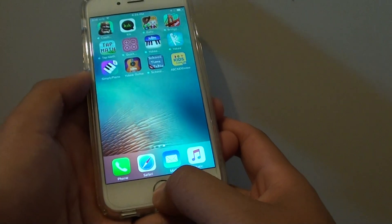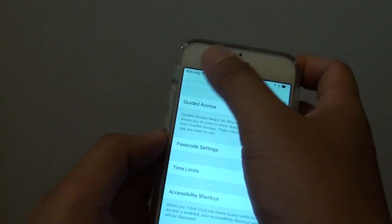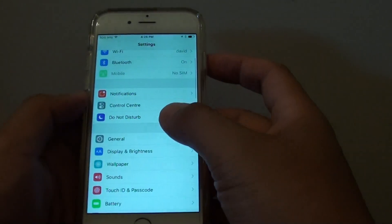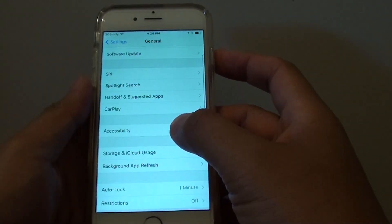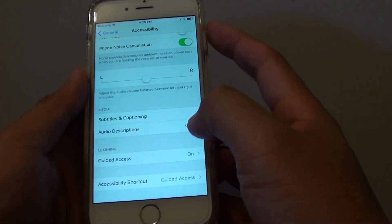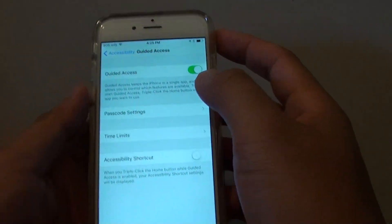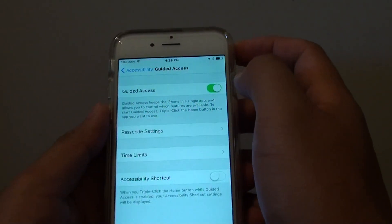To do so, first press the home key to go back to the home screen, then go into Settings. In Settings, tap on General, then scroll down and tap on Accessibility. From there, go all the way to the bottom and under Learning, tap on Guided Access. Make sure the Guided Access switch is turned on.